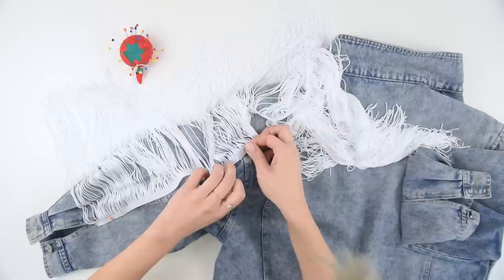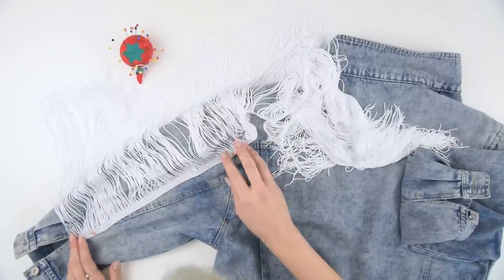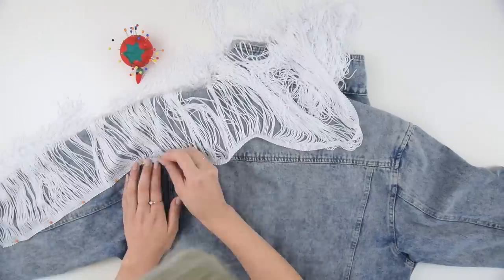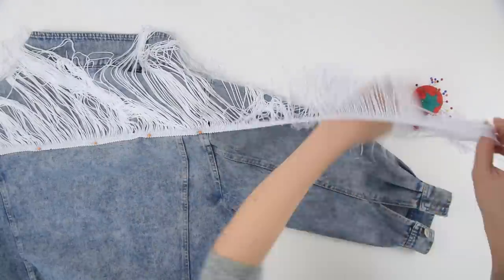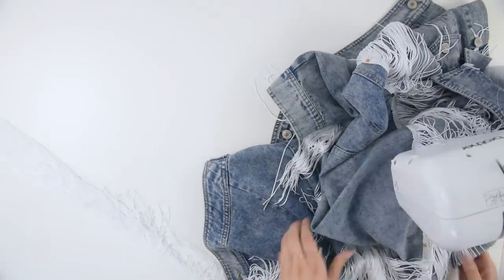Beginning at the left sleeve, I just started pinning the band to the jacket all the way along. I decided to start at the seam that opens up at the end of the sleeve, then do the other pin that's all the way up at the yoke, and kind of bridge the gap in between. Once you get to the yoke, your goal is to pin the band as close to that yoke edge as possible. The band should be just below where the yoke is.